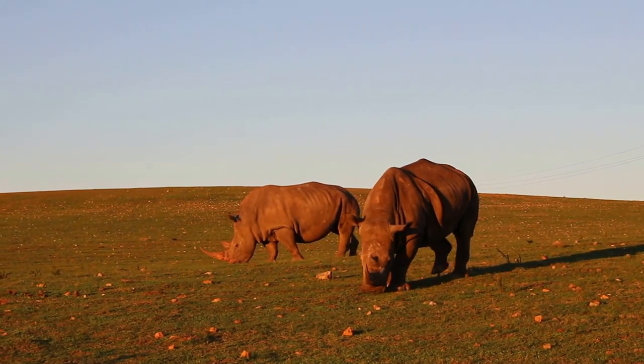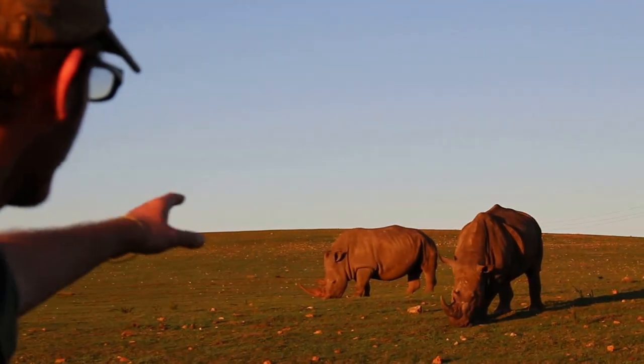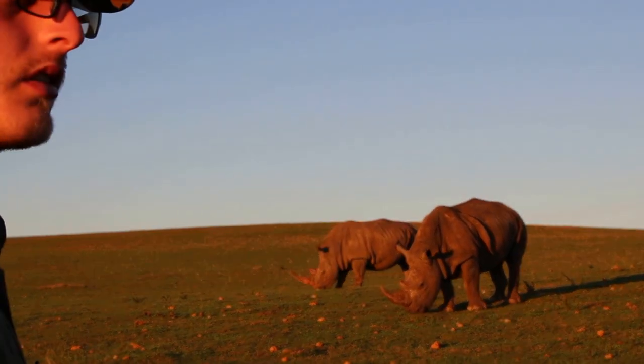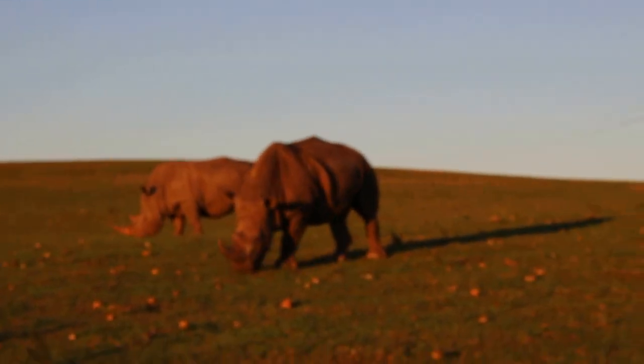How can you tell male and female? Our rhinos, I know them just by seeing them every day. But you can tell the difference mostly by looking here on the back. First, the male is going to be a lot larger than the females. Male is also going to have a much thicker horn than females.